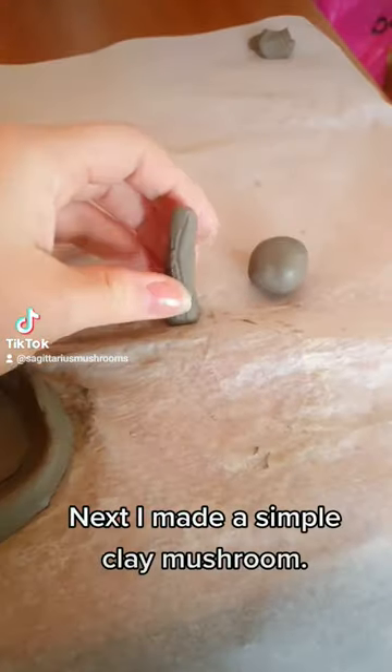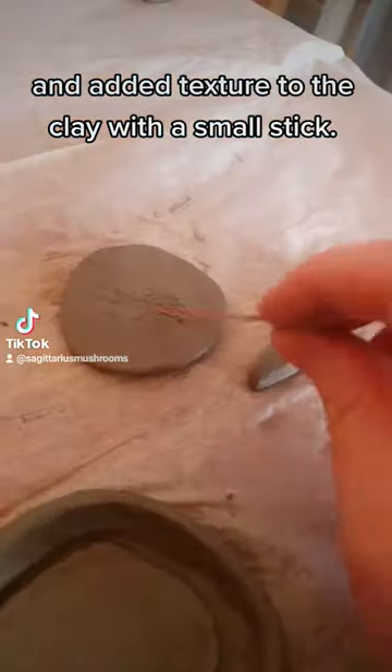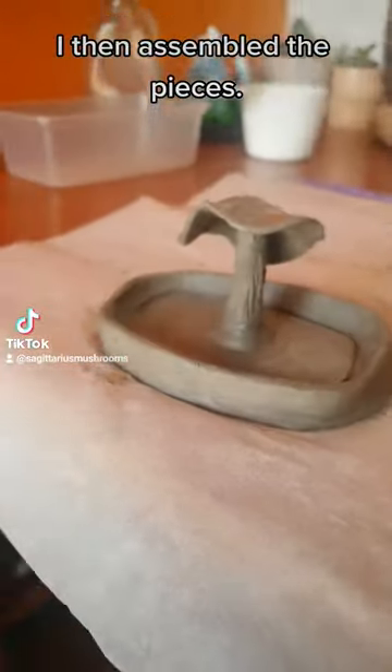Next, I made a simple clay mushroom and added texture to the clay with a small stick. I then assembled the pieces.